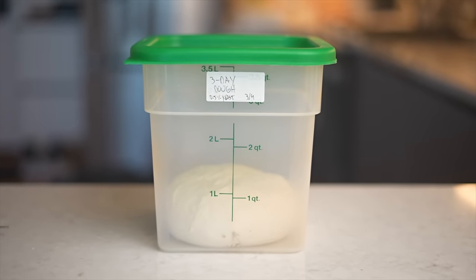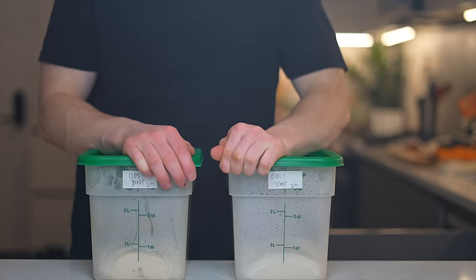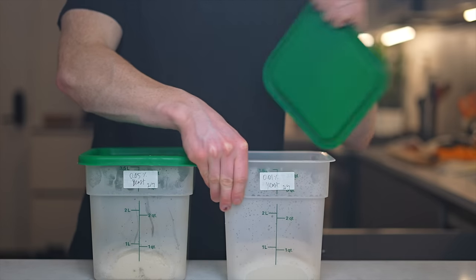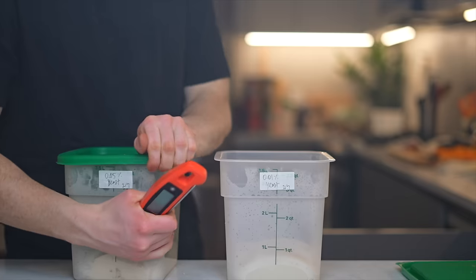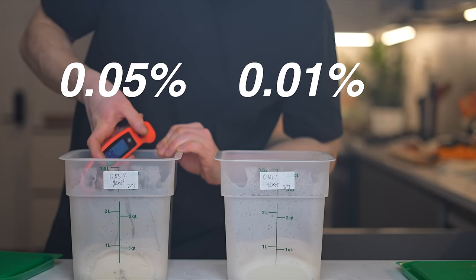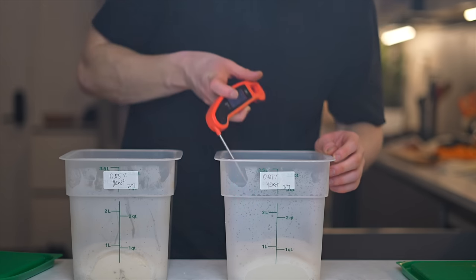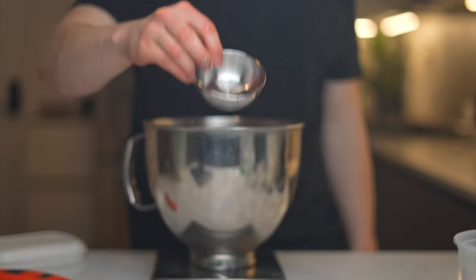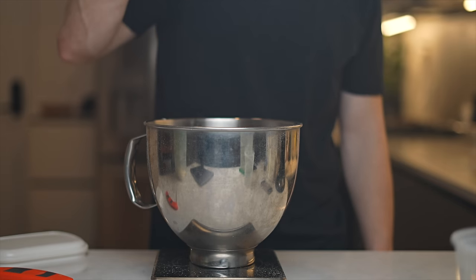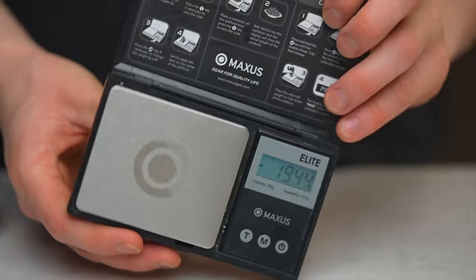In order to make these longer fermentations work, I need to vary the amounts of yeast for each recipe. Since I've never done a 30-day fermentation before, I'm not exactly sure how much yeast I need, so I'm actually making two doughs, hoping one will have the right amount. For the first one, I'm using basically the smallest amount of yeast possible — just 0.01% as a baker's percentage, which in terms of weight is 0.04 grams. To measure that accurately, I need my special scale, which can measure down to the hundredth of a gram.